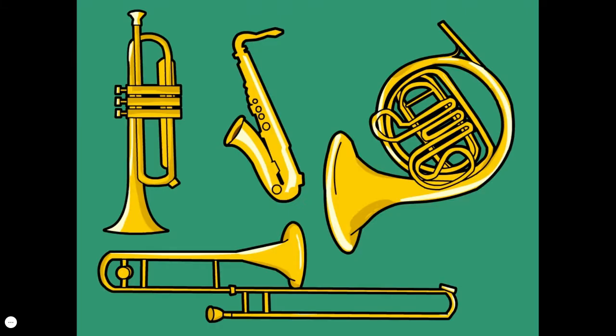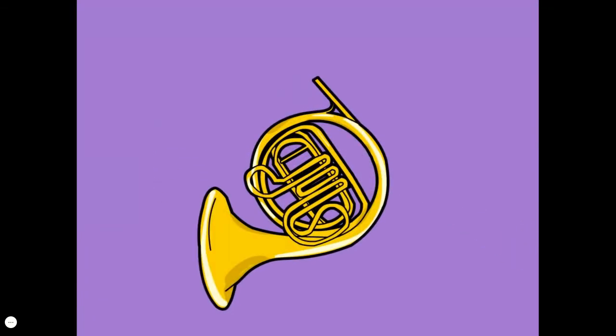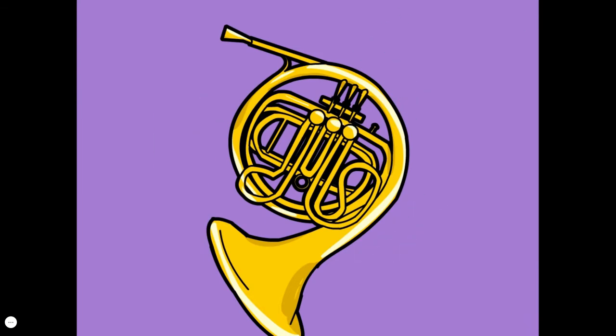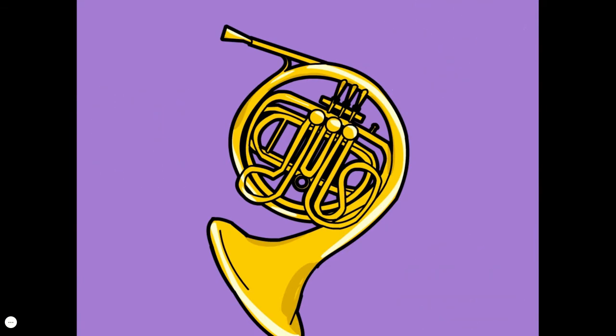Lots of instruments are made out of brass, but that doesn't necessarily make them brass instruments. Most brass instruments have lots of curves and twists because they're really just long metal tubes twisted up to make the instrument compact and easy to handle. In general, the longer the tube, the lower the pitch, though it also depends on the tube's width. Buzzing your lips against the mouthpiece causes the tube and the air inside it to vibrate, producing a clearer tone. You can make the sound louder by blowing harder and quieter by blowing more softly.